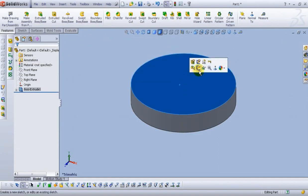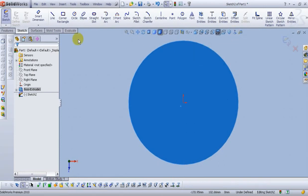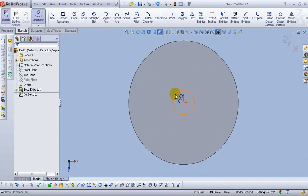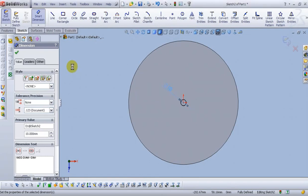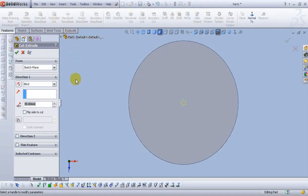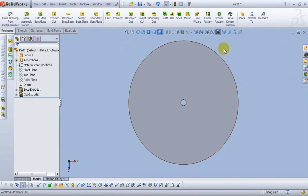Select this face and open the sketch. Select normal to view. Make a circle from the center point. Smart dimension — type 10mm. Click OK and exit the sketch. Select extruded cut. From the end condition, select Through All. Select OK and go to isometric view.